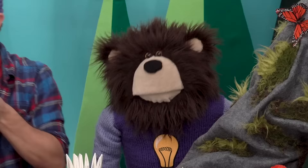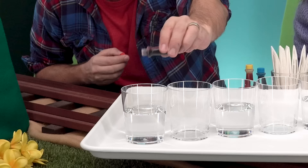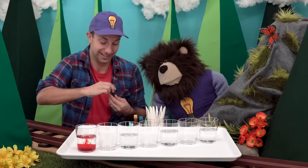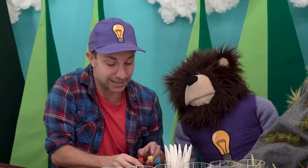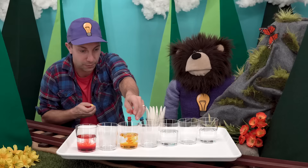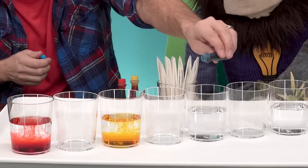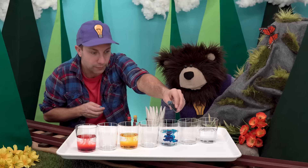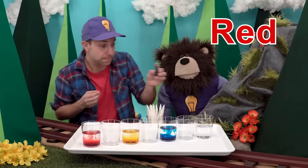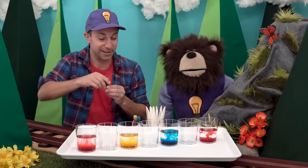Next we will add five drops of red food coloring dye to the first cup: one, two, three, four, five. Next we will add five drops of yellow dye into the third cup: one, two, three, four, five. Now we will add five drops of blue dye into the fifth cup. And then we will use our red dye again and add five drops into the very last cup. Now we will mix the dye and the water really well.